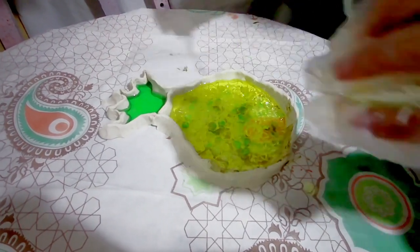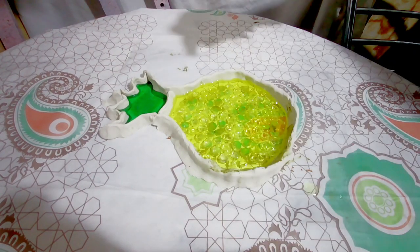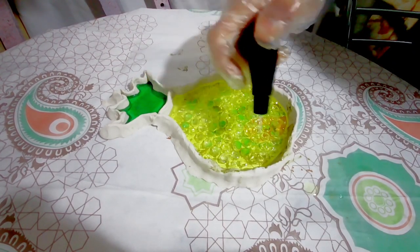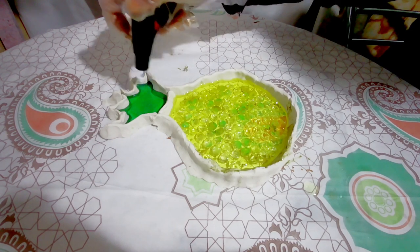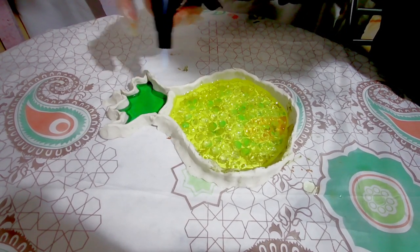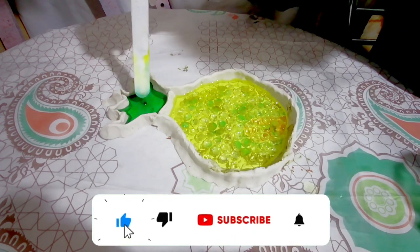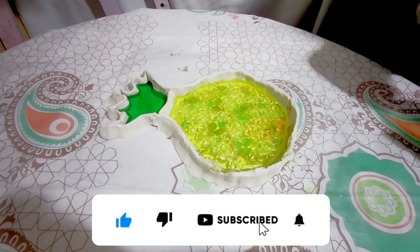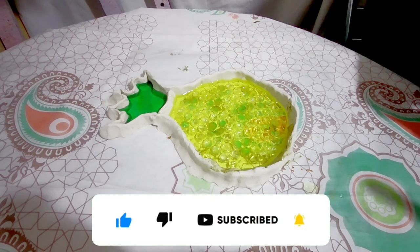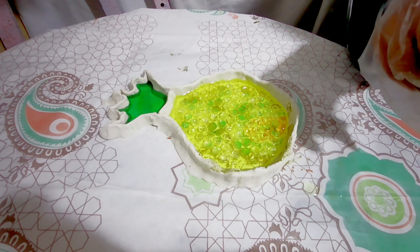I spread it with a spatula. I hold the lighter at a distance of five centimeters so that the resin does not burn — do not hold the lighter too close to the resin. Our pineapple is ready now; we wait for it to dry completely.